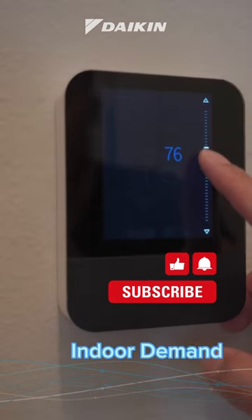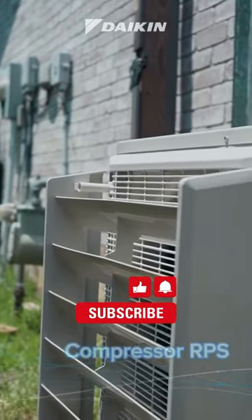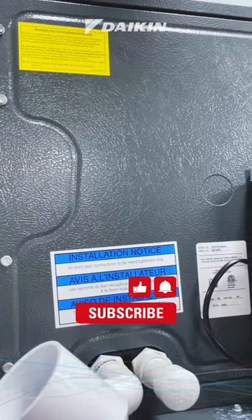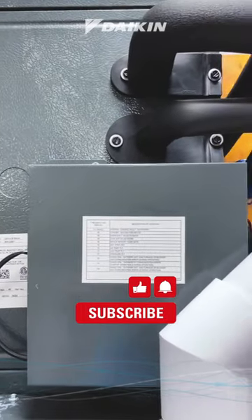Based on the load and dehumidification demand at the indoor unit and the communication from the outdoor condensing unit — such as outdoor ambient temperature and the compressor speed of a MENA-S or Daikin Fit condensing unit — the electronic expansion valve inside the case coil continuously modulates itself to ensure the target superheat and precise comfort control.